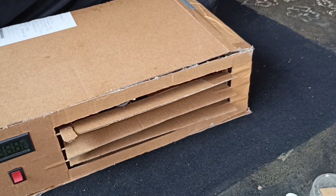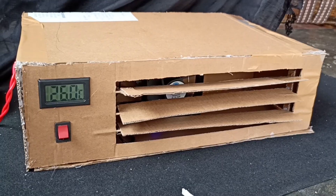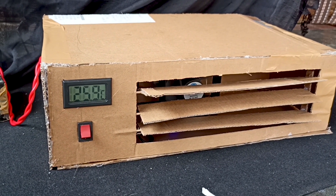Now our mini cooler is ready. I hope you liked it — thanks for watching. See you in the next video. This is Ram signing off — keep exploring Infinity.